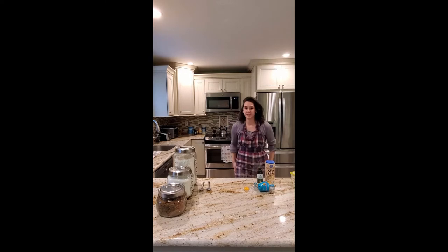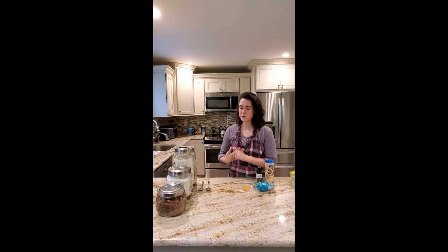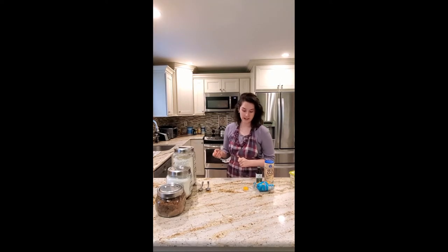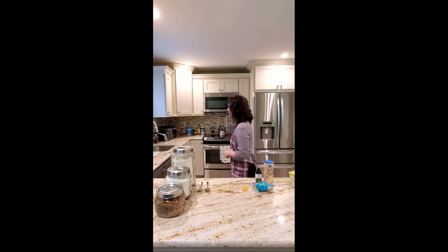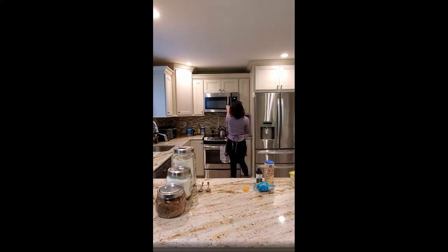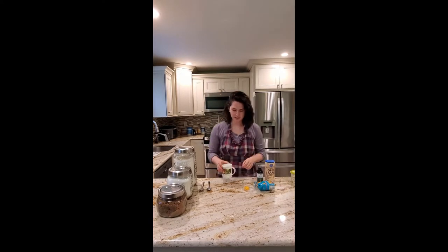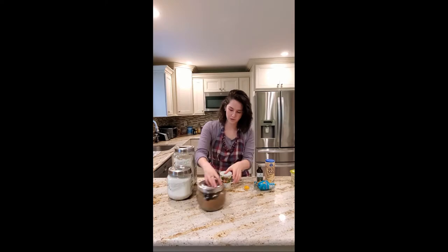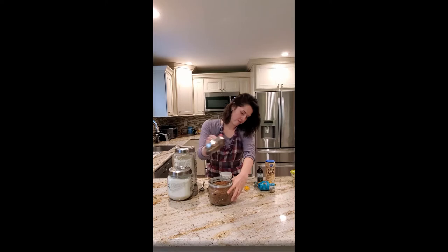Microwave the butter for about 10 to 12 seconds at a time. You don't want it to start bubbling — you'll hear it bubbling in the microwave if you've microwaved it too much, because that's going to make it too hot. We're putting the egg yolk in soon, and you don't want it too hot when you add the egg yolk, otherwise it's going to start cooking the yolk. I did 12 seconds and that was perfect.